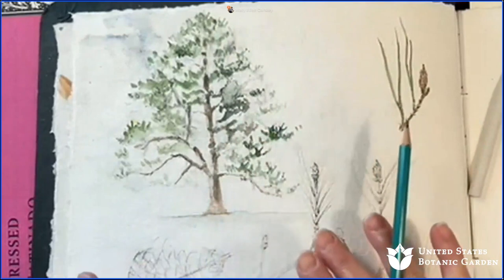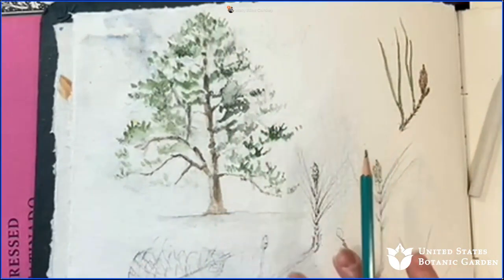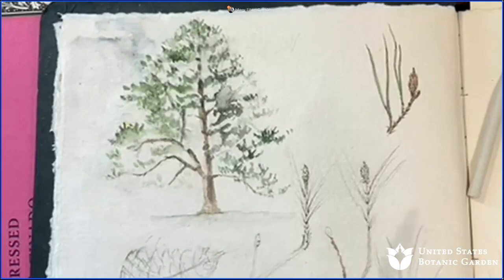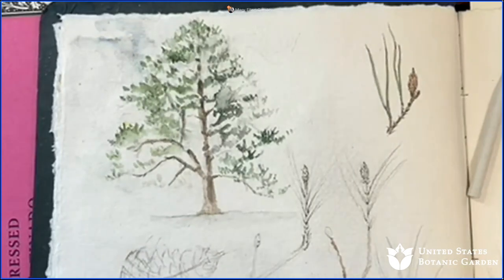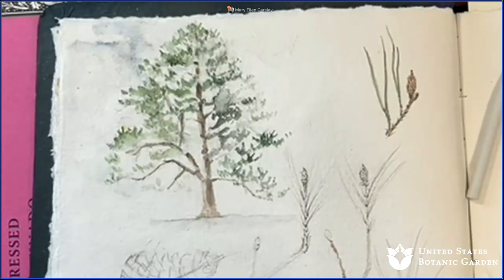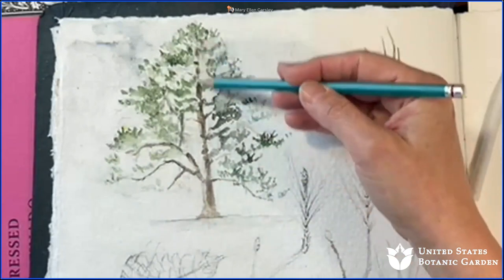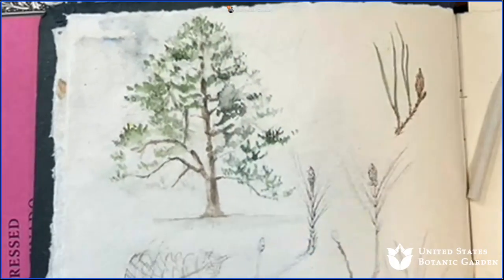No matter how big our object is — whether it's an entire tree, a pine cone, or a tiny bud — we're always going to begin by looking for that large axis of symmetry and the major shape of the object. We start very, very simple. For those of you who are feeling unconfident about drawing, keep in mind that as we draw we use the same basic skills over and over again. We're looking for those big shapes and those major lines.